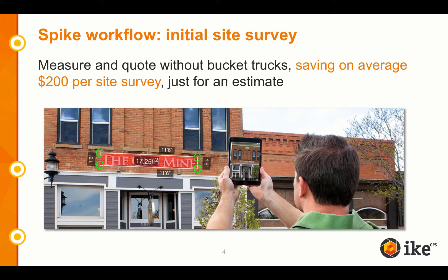People often ask about how others are using Spike today. Our most successful customers use Spike for the initial site survey. The goal is about getting in and out of the job faster, since you don't know if you've won the job yet. Anybody on your sales team can quickly, safely, and accurately measure without additional equipment or labor. This will save you on average $200 per site survey, since you're keeping those service trucks busy on existing jobs and not potential jobs.